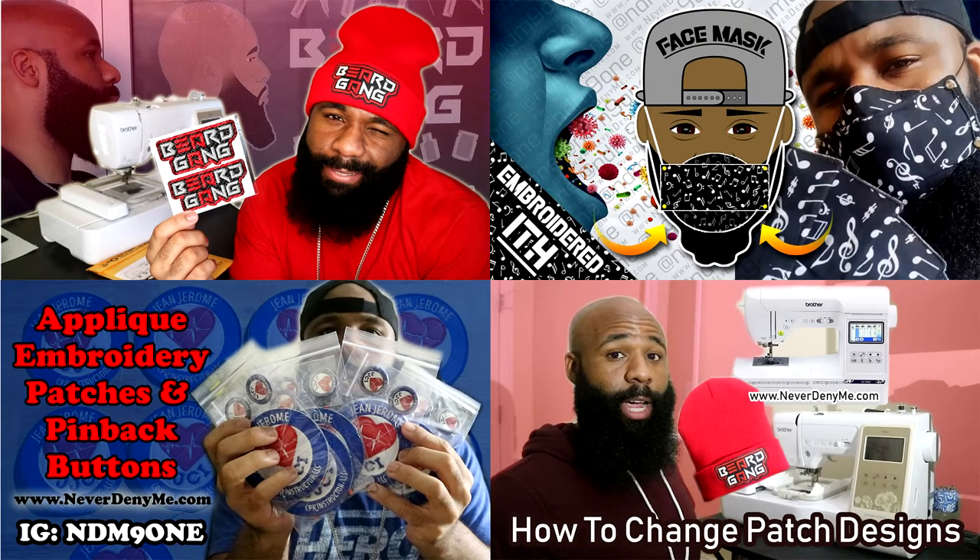Today's video is being brought to you by NeverDenyMe.com. Make sure you take a look at the website for all your graphic needs, anything from digital to physical.